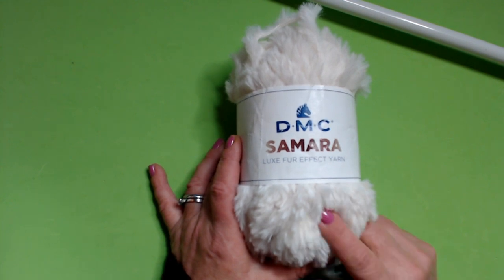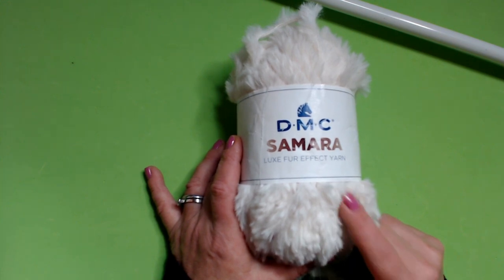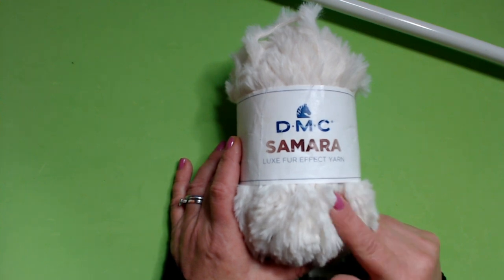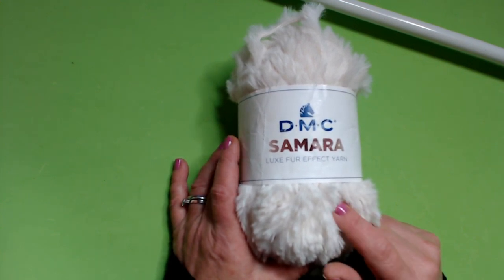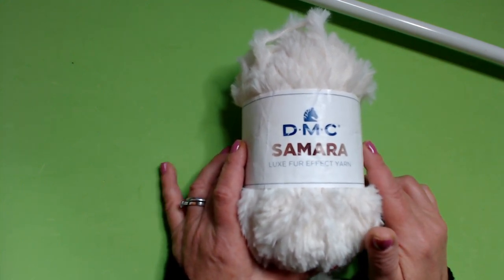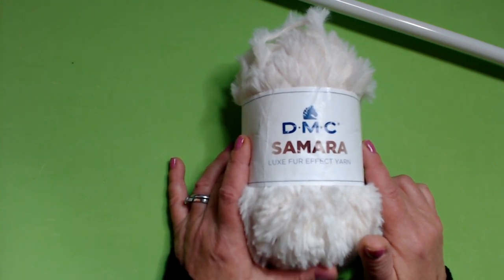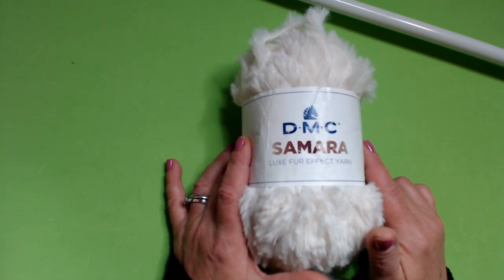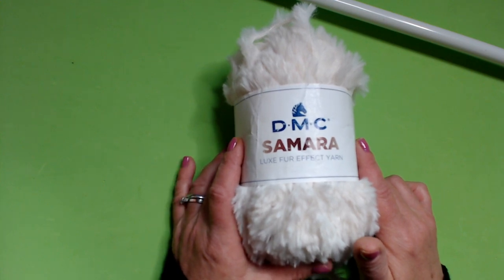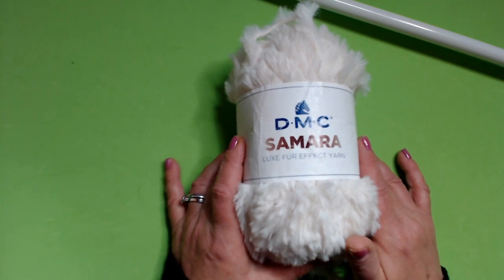When you order your yarn, in the notes of purchase write 'Samara cover-up' and you will receive at home, together with your yarn, a small gift. For further information I also leave the link of the Facebook contact of Luisa Lacaria, so for those who want more details about the yarn you can directly contact her.